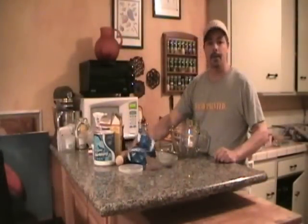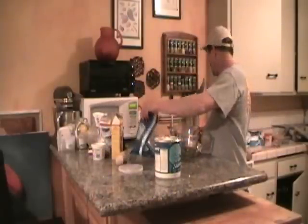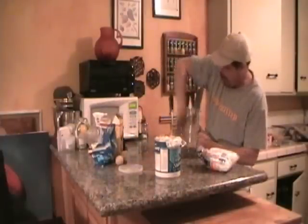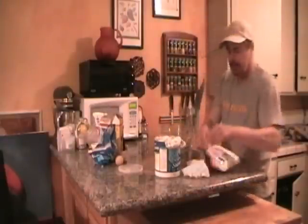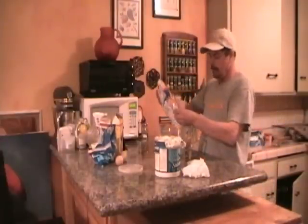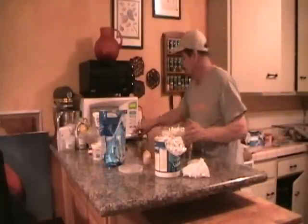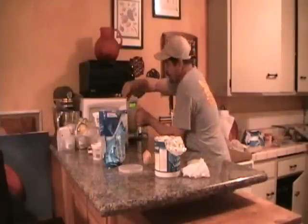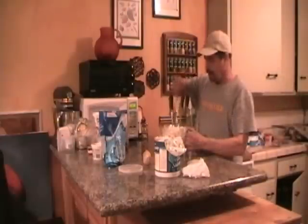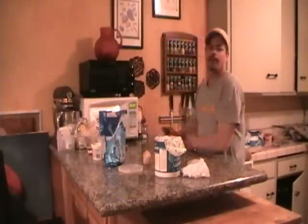I'm gonna make some marshmallow fondant. For that you need shortening, powdered sugar, and marshmallows. Simple — it's really easy. Then you grease a microwave-safe bowl. Just plop in your marshmallows — use the little minis, they stir a little better. A lot of air in these. Looks like family wasn't getting at these. About every 30 seconds, take it out and stir it up. Give that a shot — just give it a little toss, another 30 seconds. Give it about 40 seconds.